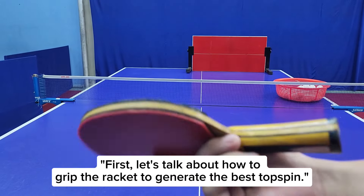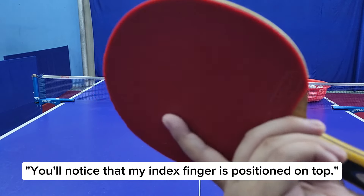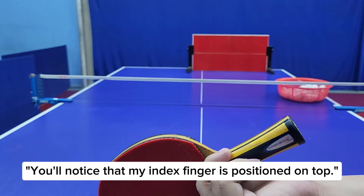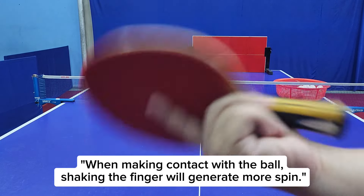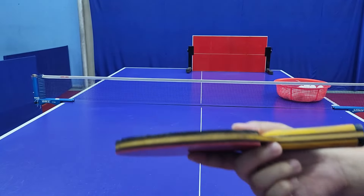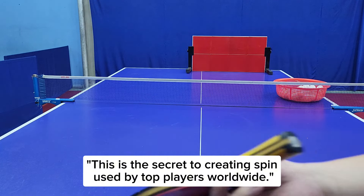First, let's talk about how to grip the racket to generate the best topspin. You'll notice that my index finger is positioned on top. When making contact with the ball, shaking the finger will generate more spin. This is the secret to creating spin, used by top players worldwide.